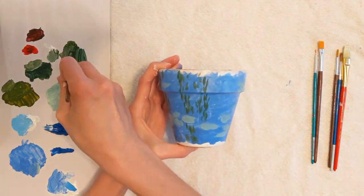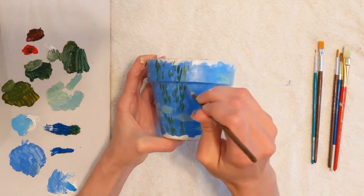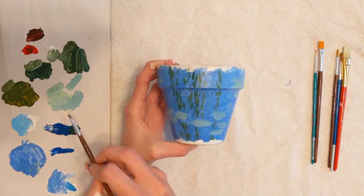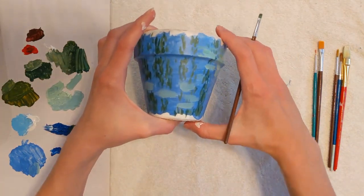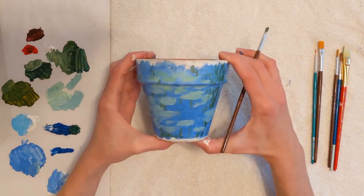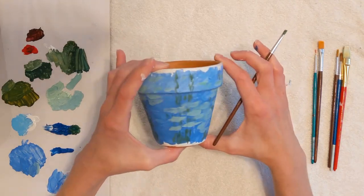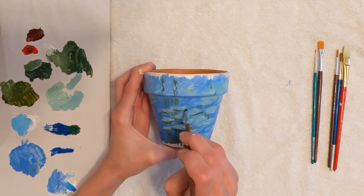The lily pads should blend and have soft edges. Mix a dark green for the reflection of the vertical leaves of the willow trees. Next, there is a darker muted pigment surrounding the water lilies.